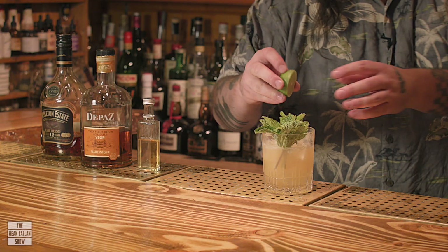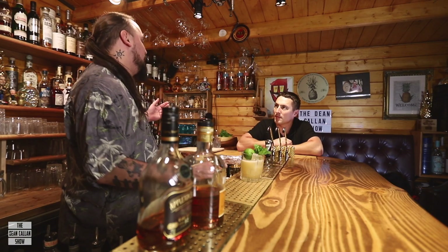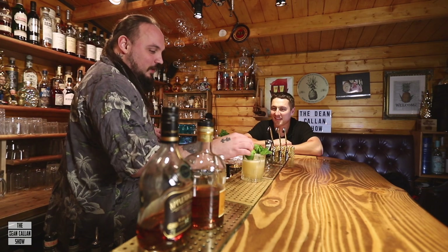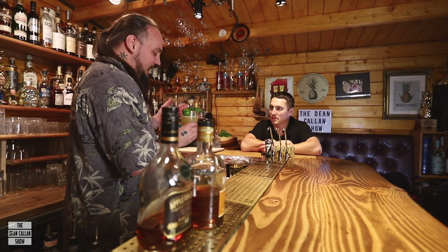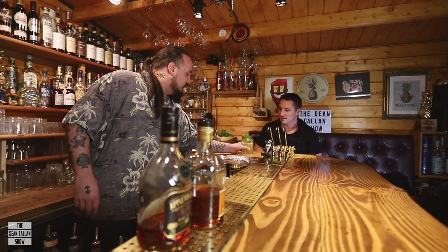The original garnish on this was half a lime and a mint sprig. The reason for that was that Vic wanted to simulate a little tropical island with a palm tree growing out of it. So I'm going to sink half a lime shell in this. He originally insisted that it was the actual lime that you squeezed in. But because we have some lime juice prepped, I'll just put half a lime in there.